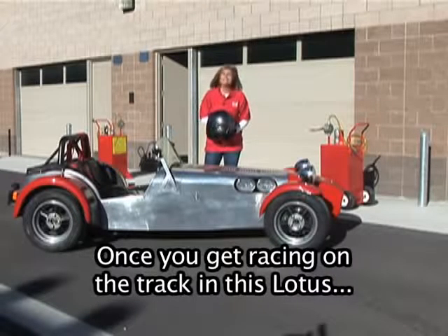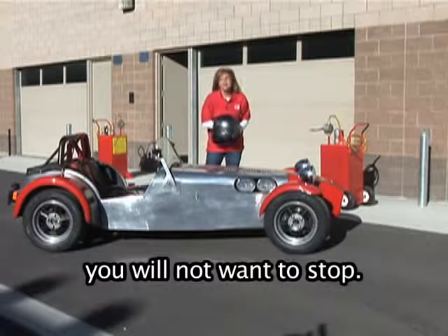Once you get racing on the track in this Lotus, you will not want to stop.